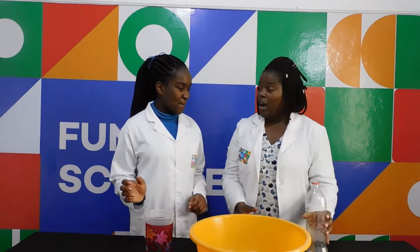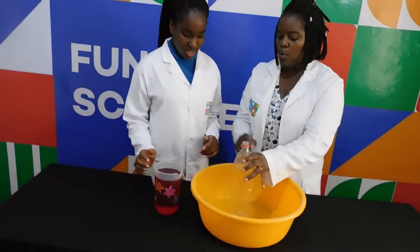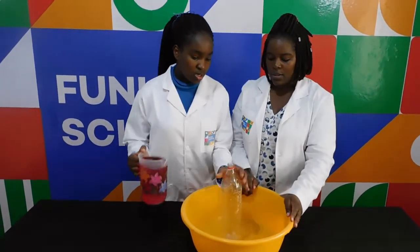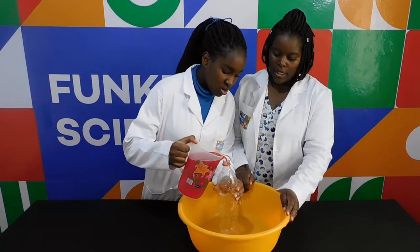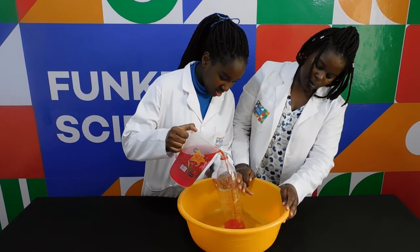So what we are going to do to make our tornado: take the bottle, and then pour water into it. Be gentle. Pour until it's about half of the bottle.